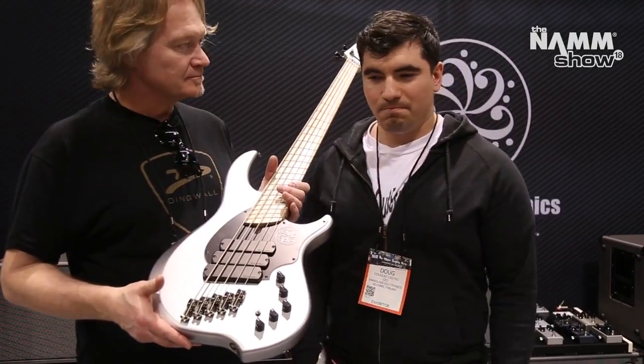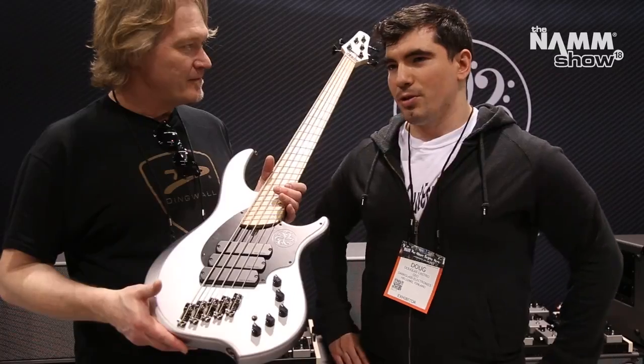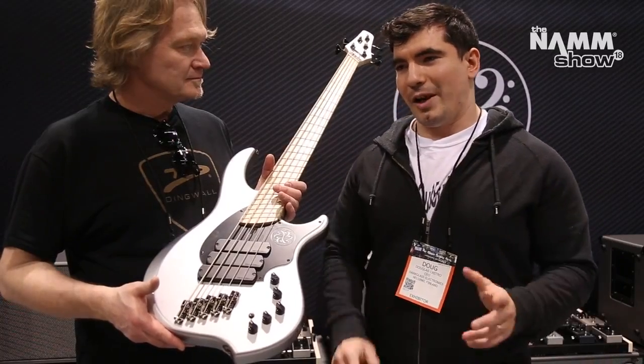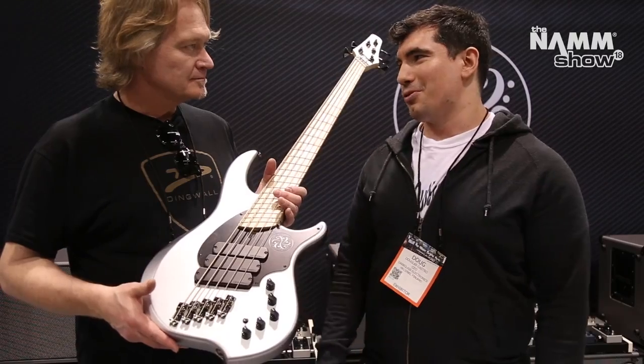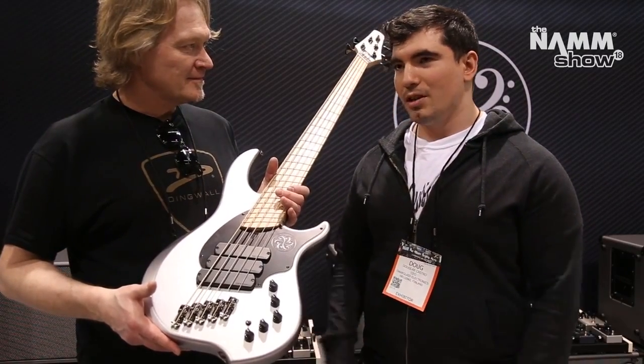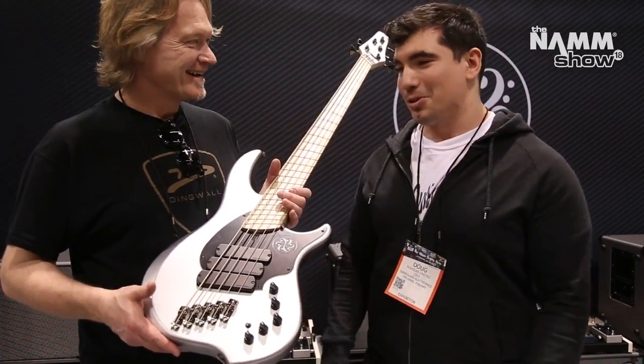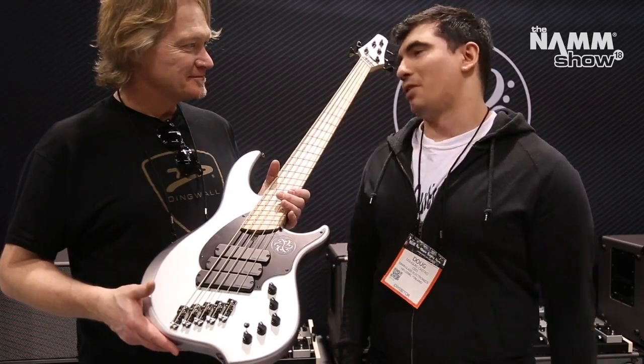Yeah, I mean, I'm trying it a little bit now and it sounds amazing. I think the NG2 is... I have a lot of basses, but I always end up going back to the NG2 for some reason — I just love it. So I think this is probably the most Darkglass bass you could ever get, and I'm also really honored to do this collaboration with you guys.